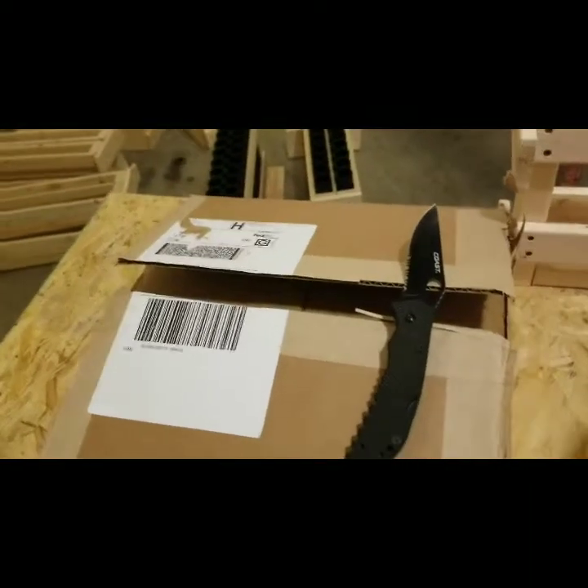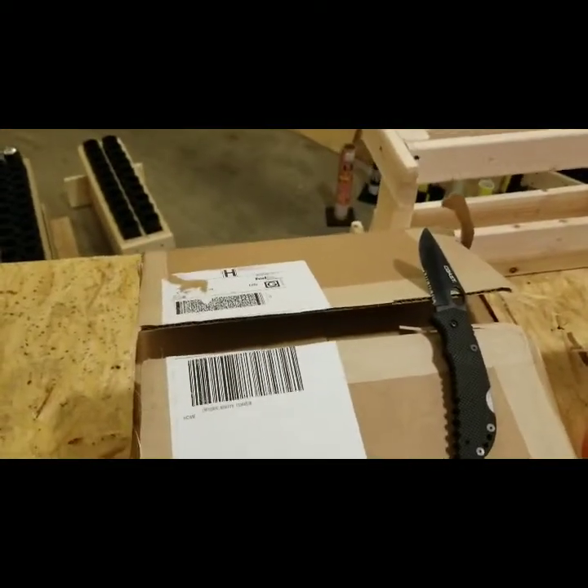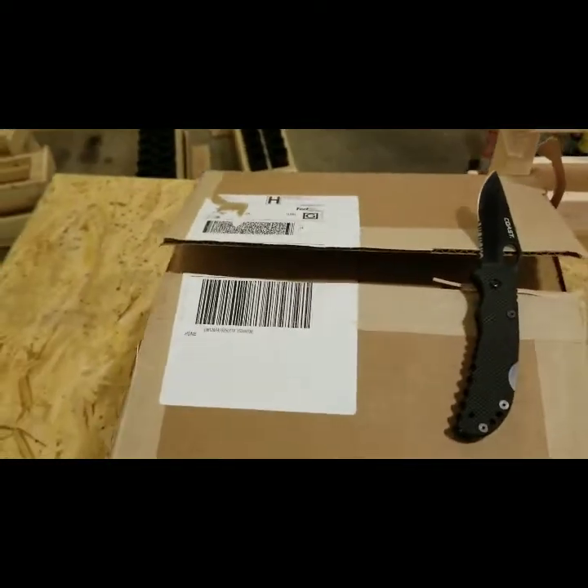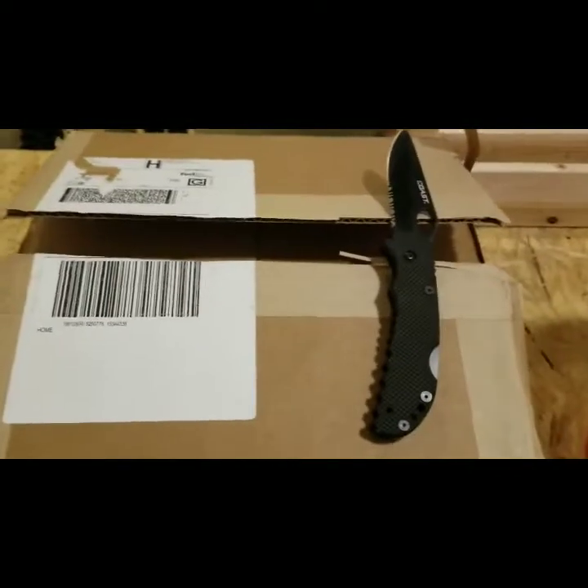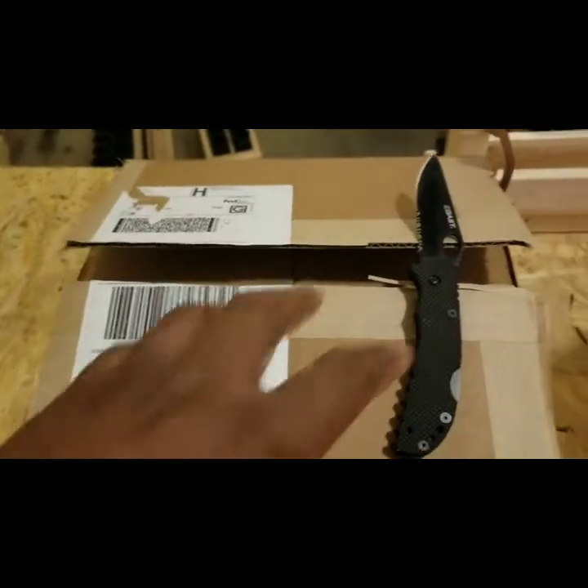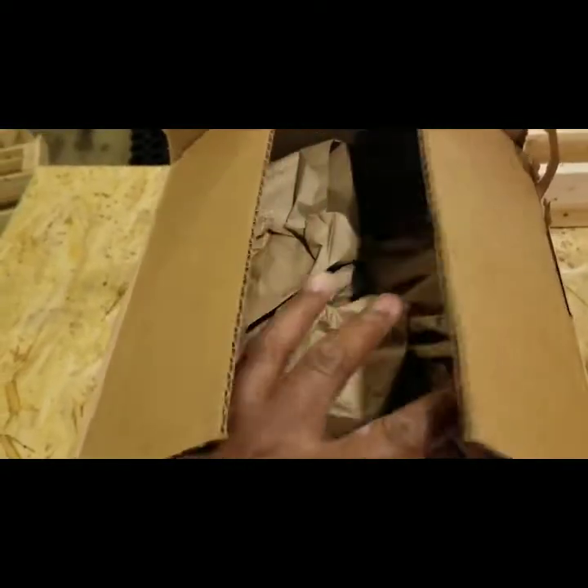Yo, what up Pyro Family, it's Immaculate Pyro back with another video. This time I have a Pyroboom order that I made. Let's open the box up and show y'all what I picked up.